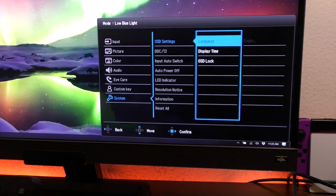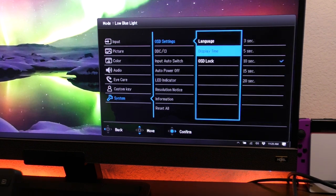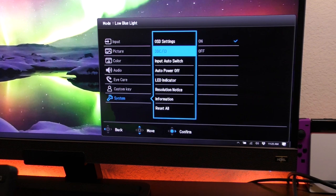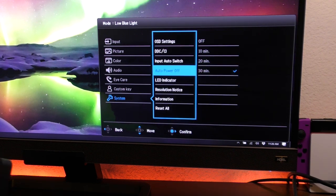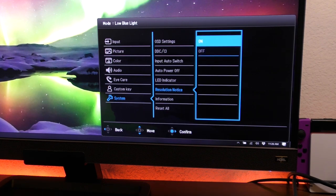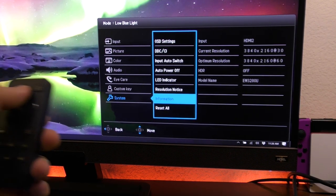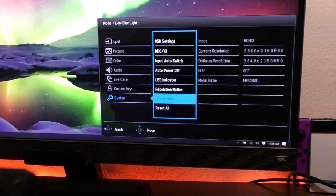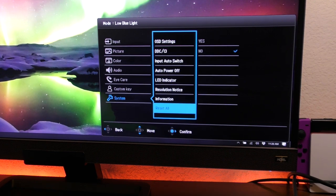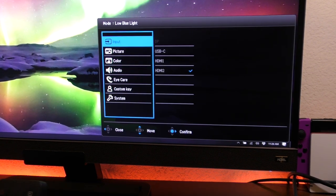Under system you have OSD settings with a whole bunch of languages available, display time, OSD lock, input auto switch, auto power off — I have it at 30 minutes but you can switch it or turn it off — LED indicator, and resolution notice. I leave that on so the monitor lets me know when it's doing HDR, 1080p, or 4K. Under information you can see current input, resolution, HDR status, and the model. That's all you get in this menu, but as you can see there's a lot to mess around with.